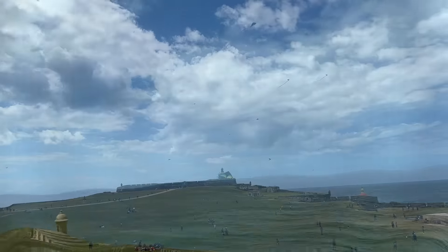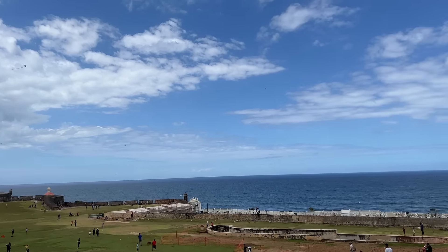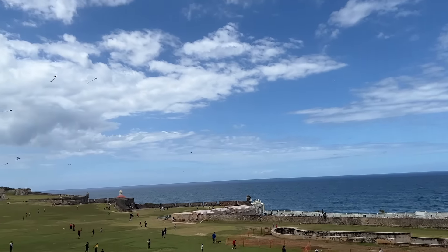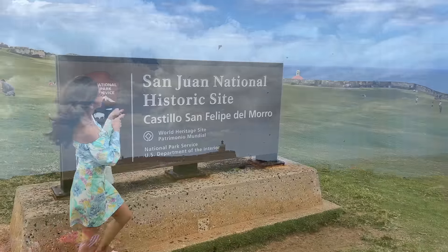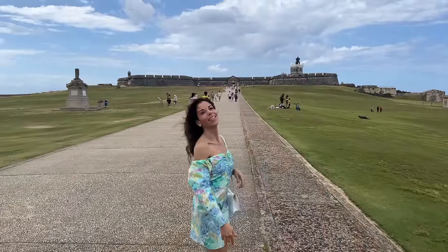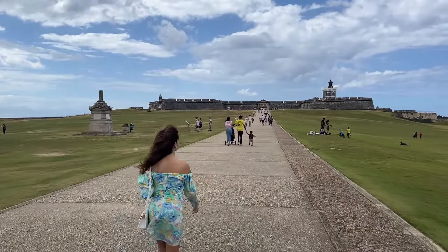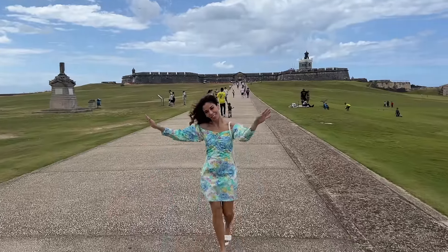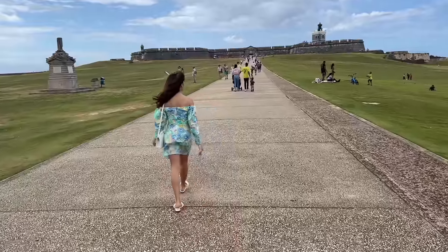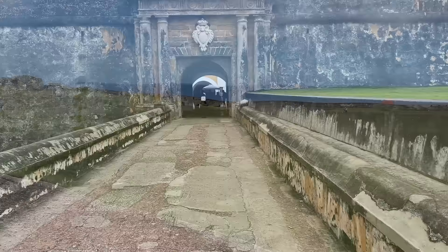This lawn headed to El Moro is such a family affair. You come here and fly your kite with your children — it's such a Puerto Rico thing to do. The Castillo San Felipe del Moro is a beautiful and historic structure in San Juan. It gets its namesake from King Philip II of Spain and is also referred to as El Moro. This large stone structure was designed to guard the entrance to the San Juan Bay.